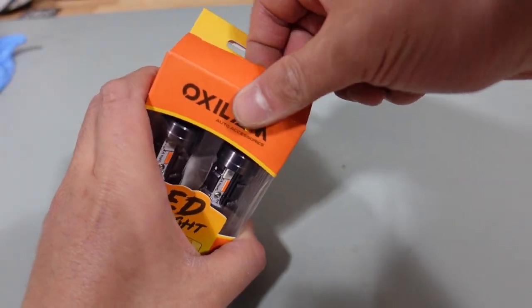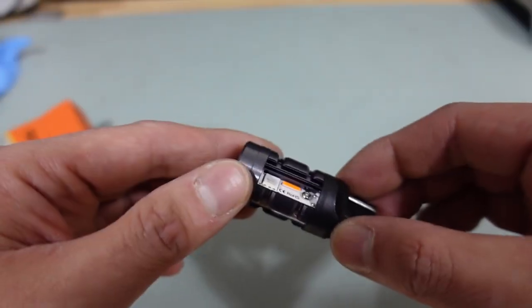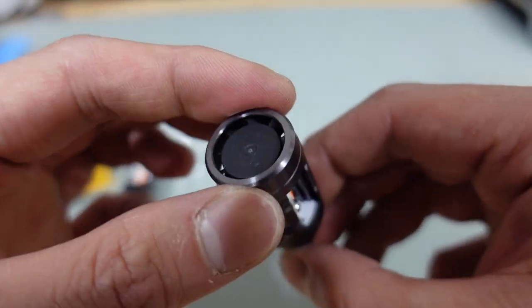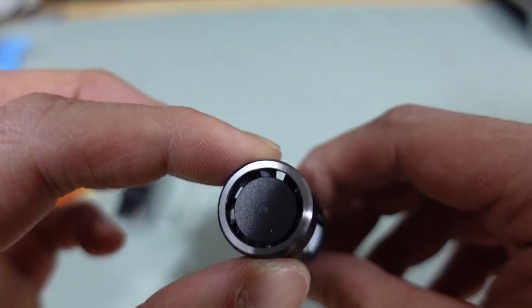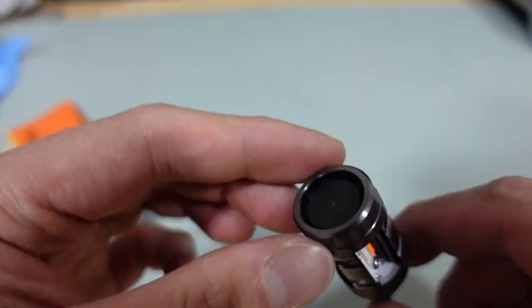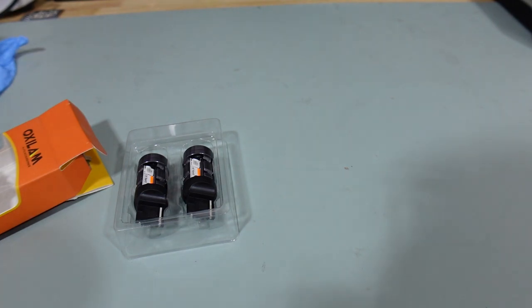Let's open it up and see how this thing looks. That's insane — look how big this thing is. We'll do a side-by-side comparison. It looks like there's a fan, or maybe it's used for heat dissipation, but there are some blades on top of the bulb. Regardless, this thing feels solid. Let's go ahead and remove the stock bulb from the car.